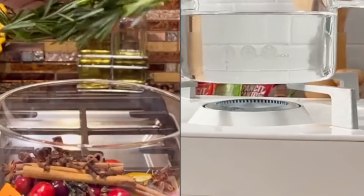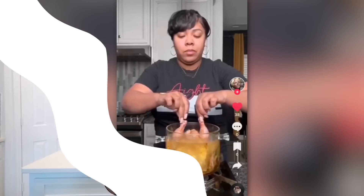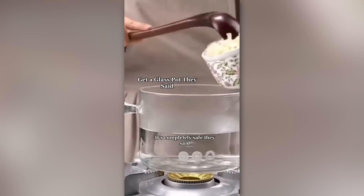So how many of y'all have seen this glass pot scrolling on your feed on TikTok or Instagram? I've seen this a lot. And whenever I see it, it's definitely satisfying. People have fried with this pot, boiled things with this pot, everything with this pot. And while it does look very satisfying, I had to ask myself, okay, is it worth it? And the big question is, where do I find it? And of course, it's on Amazon.